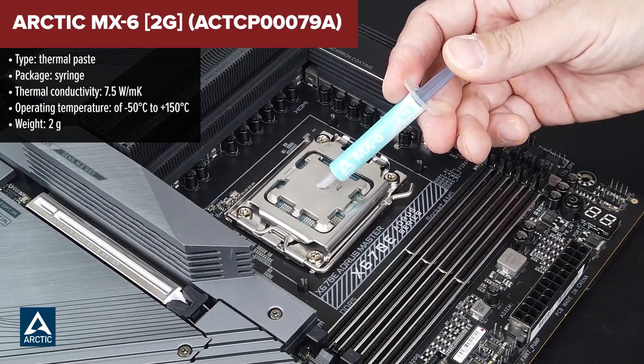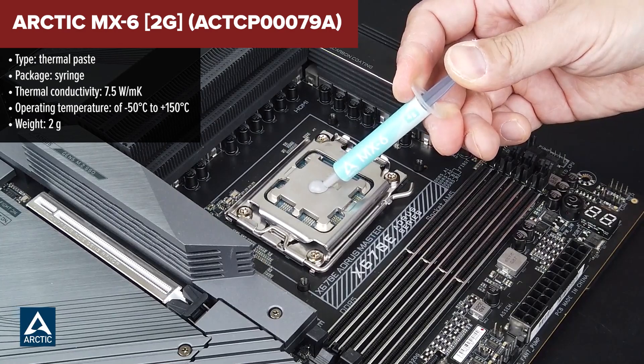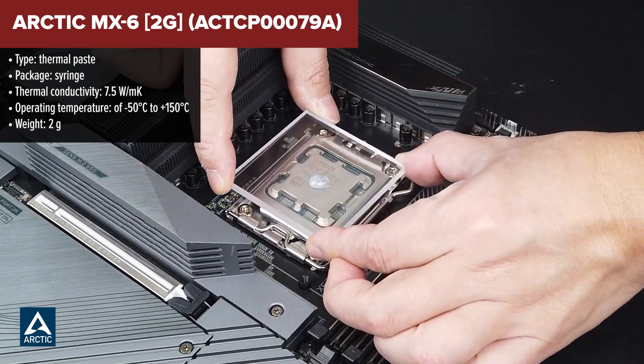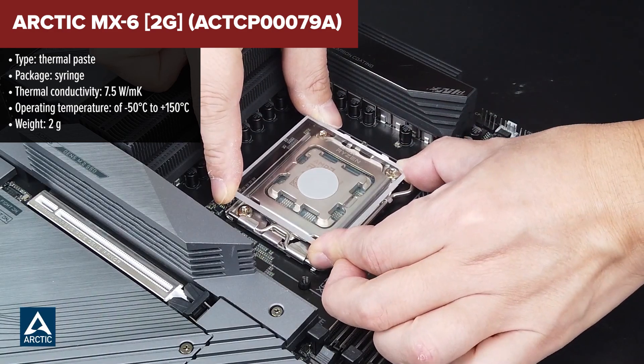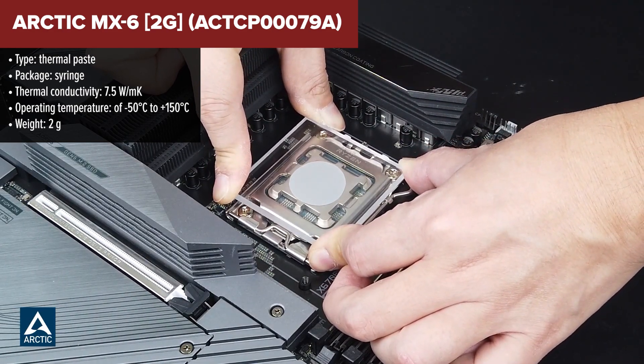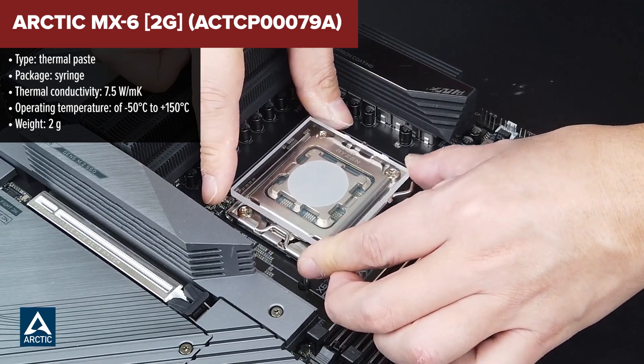The Arctic MX-6 is the latest in a series of high-performance thermal pastes from Arctic, boasting a 20% improvement in performance over its predecessor, the MX-5. This enhancement is part of a commitment to providing top-tier thermal management without the inclusion of exotic or expensive materials like diamond dust.